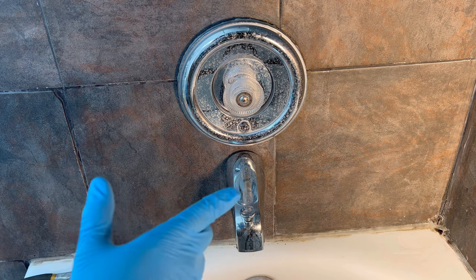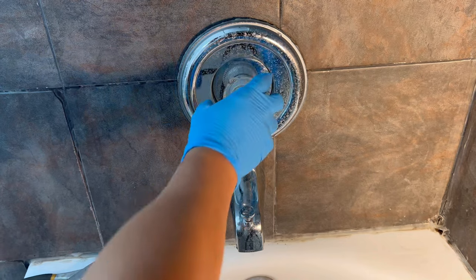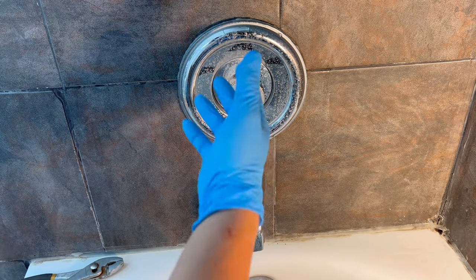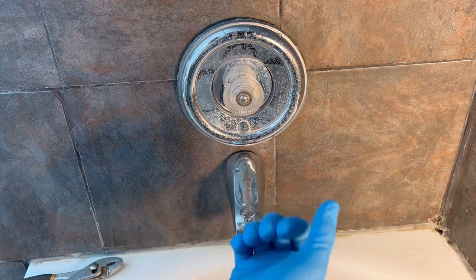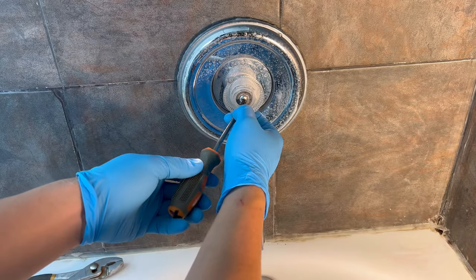Also very important — make sure you have all the water turned off at the main valve, so that way when you're working on this no water is going to fly out at you and you can't stop it. That's going to be a problem. Start by unscrewing this center screw.